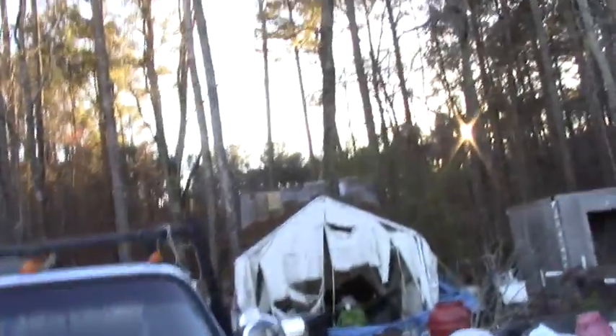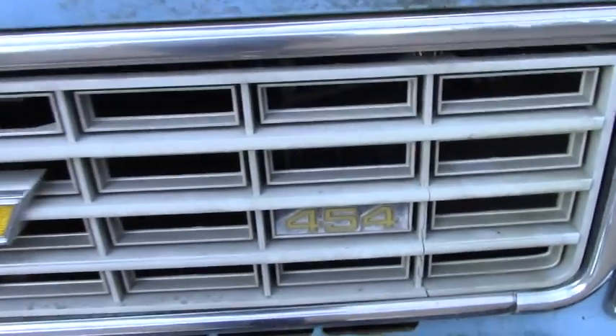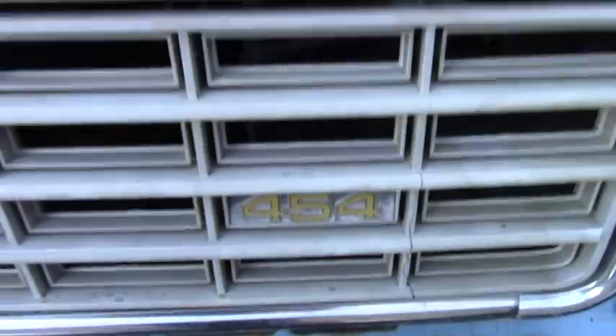Hello, it's Greg Allison from Green Gregg's Garden and Worm Farm, coming to you from the hood of Betsy Blue, my 43-year-old one-ton flatbed truck. Chevrolet C30 with a big old gas guzzling 454 engine, 7.5 liters.